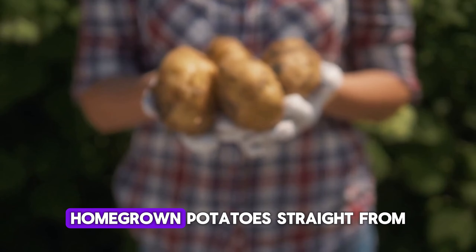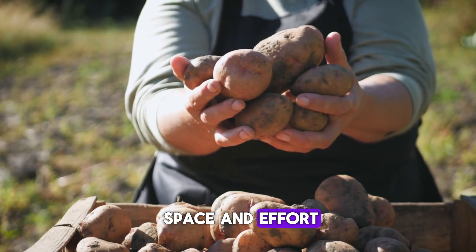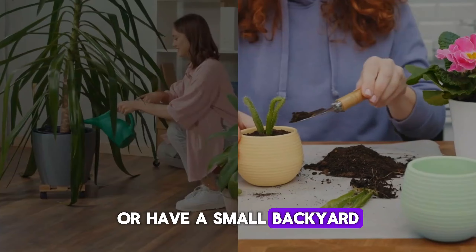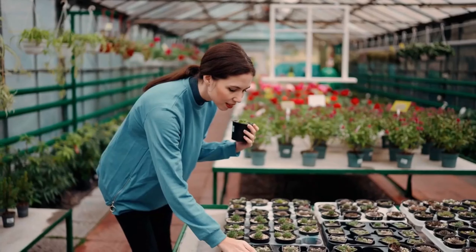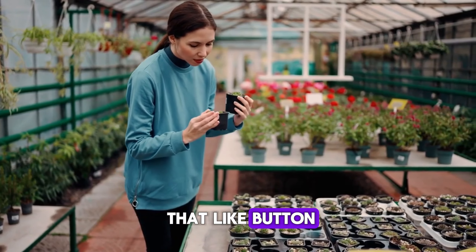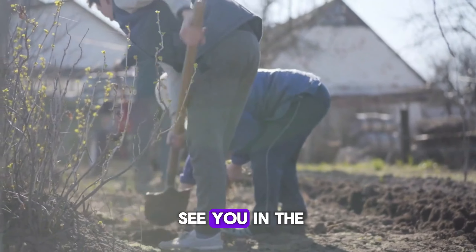And there you have it — fresh, homegrown potatoes straight from your container garden. It's amazing what you can grow with just a little space and effort. Whether you live in a city apartment or have a small backyard, growing potatoes in a container is a fun and rewarding project. Give it a try and let me know how it goes. Thanks for watching. Don't forget to hit that like button if you enjoyed this video and subscribe for more gardening tips. Happy planting and I'll see you in the next video.